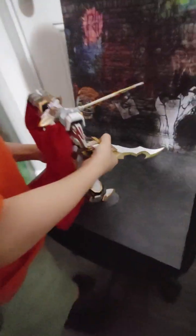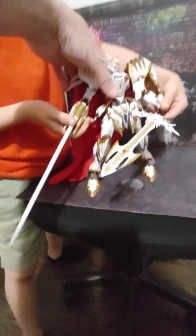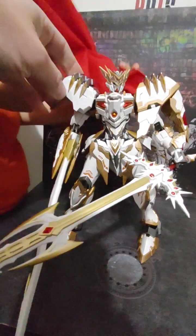He's heavy for a figure, and he is just a little bit over 10 inches tall. He's got really nice gold and metallic paint.